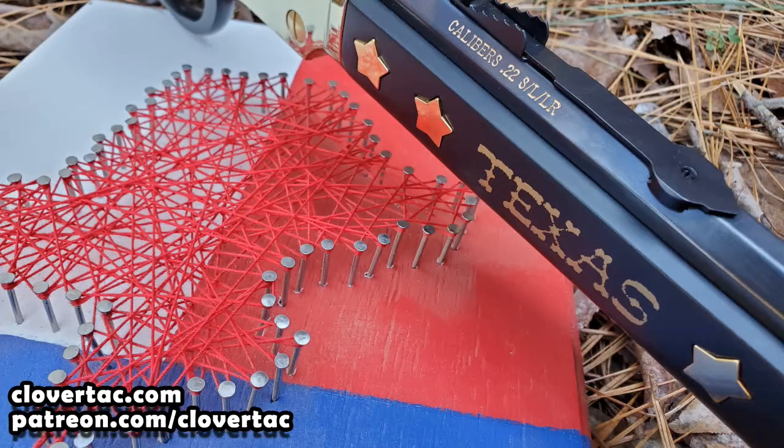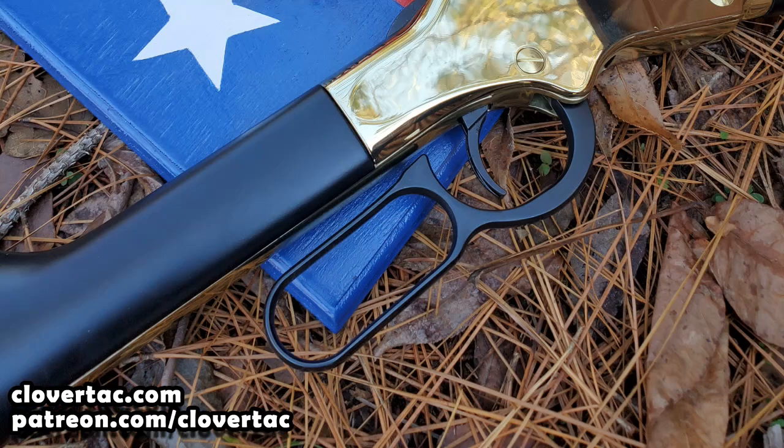Now when you first look at the wood on this rifle — which is walnut, by the way — it appears to have been painted black. However, that's not the case. It's a deep, penetrating, really deep dark black stain used by Henry. And I've got to say, this deep dark black stain really does set off and pair well with the gold and brass accents on this rifle.